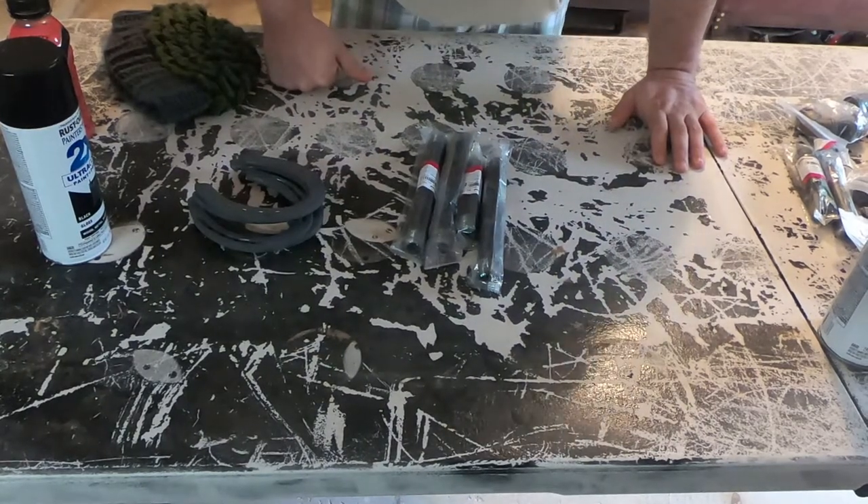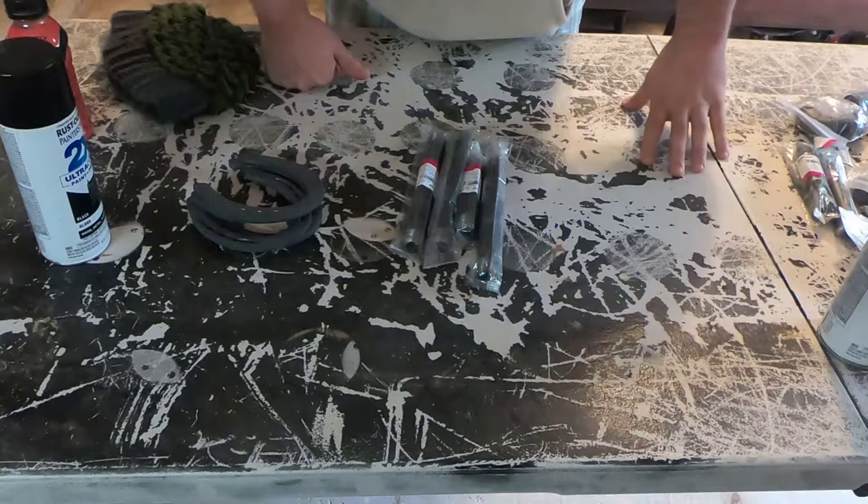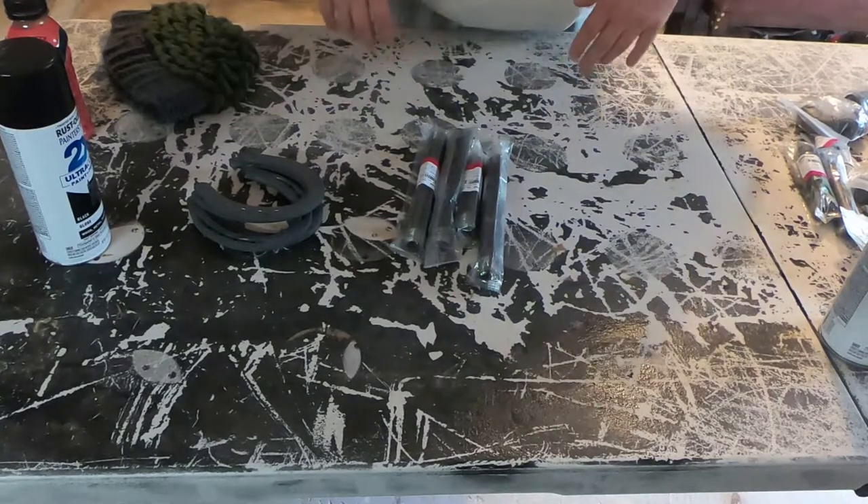I've got a couple of different sizes and I've got a basic plan. I'm going to be using some epoxy as well because I couldn't find certain things to screw in the way I want. You'll see all that in a little bit, but first let's get all these open and get them cleaned off.